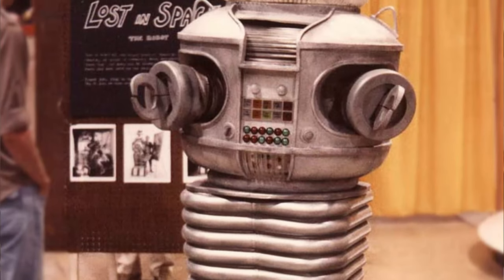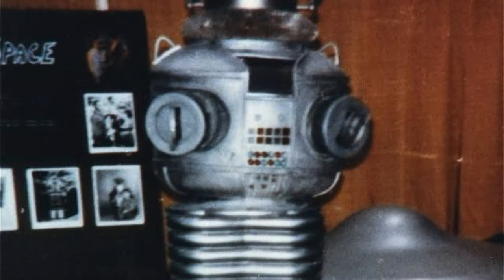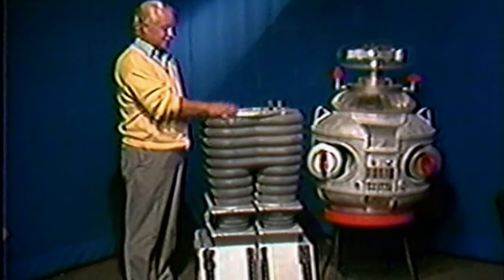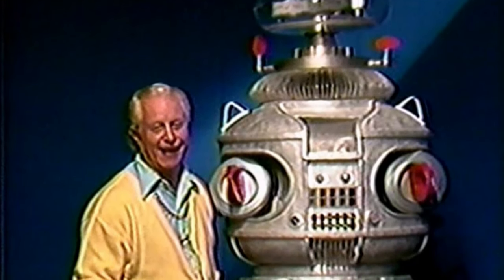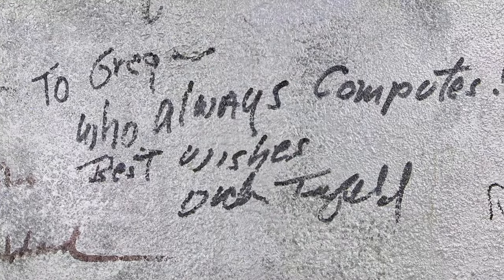In 1985, Greg Jean took this particular stunt robot to a Starlog convention where he set it up and Billy Mumy was in attendance. It's one of the first times that the public actually got to see the long-distance or stunt robot out in public. In 1992, this particular stunt robot was heavily featured in Bob May's Robot Memories videotape, where he discusses his career on Lost in Space. Bob May is the gentleman who was the actor inside the actual hero robot on the show for three years. The back of this robot contains autographs from just about everybody who worked on Lost in Space — the cast, some of the crew — really a nice addition to this prop.